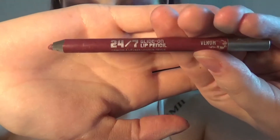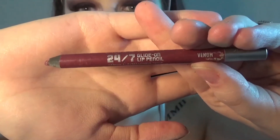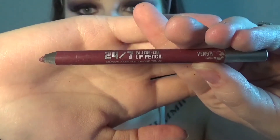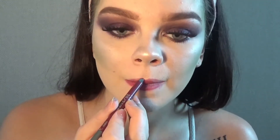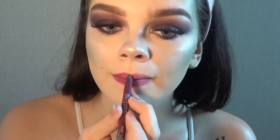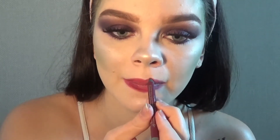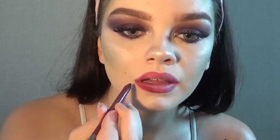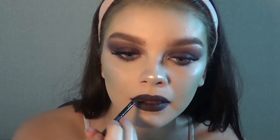Now I'm going to do my lips. I'm going in with the Urban Decay 24-7 glide-on lip pencil in Venom. Now I'm going over that with the black face paint.